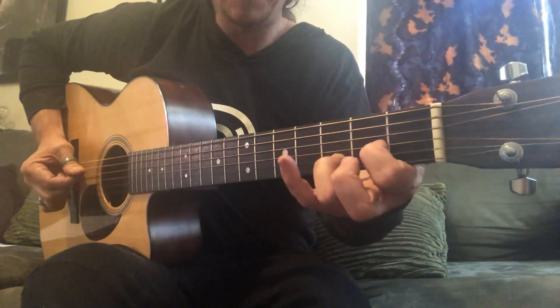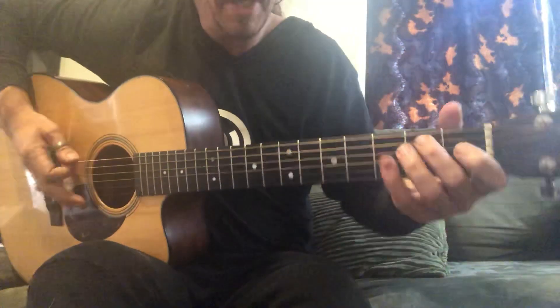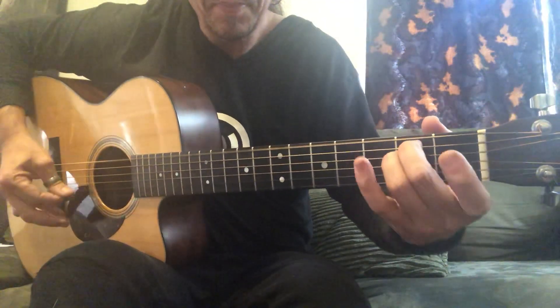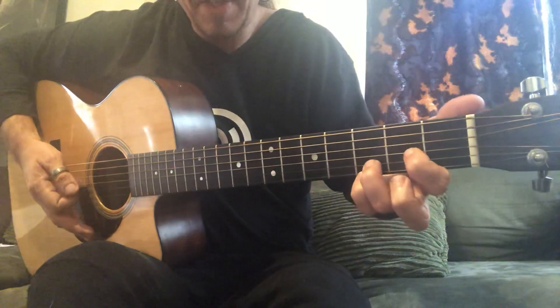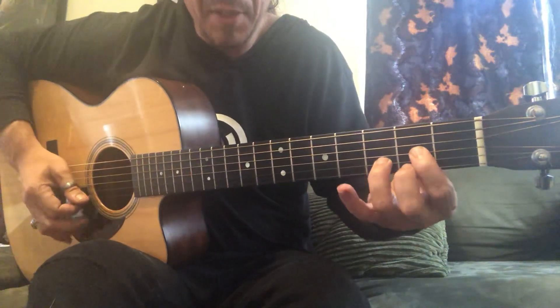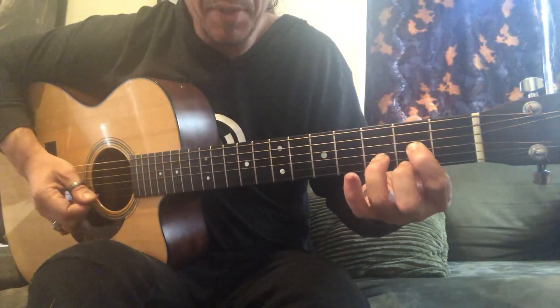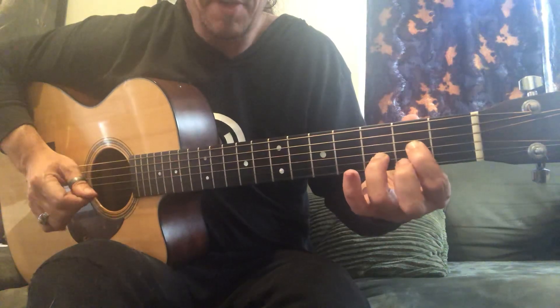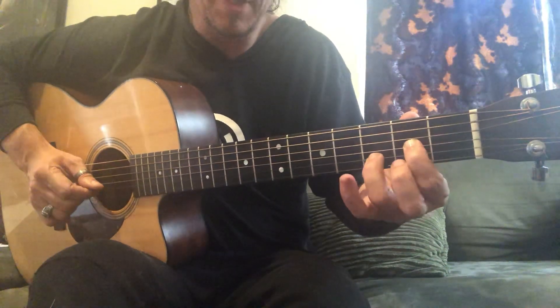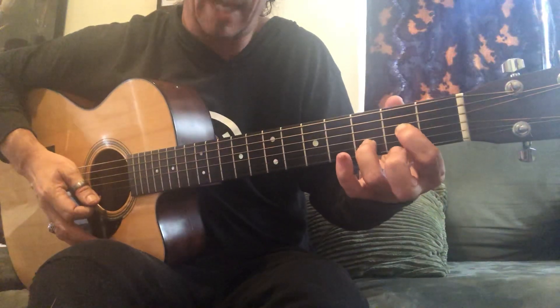Right after that becomes a downstroke D sus 2. The next part is you're gonna hit this D sus 4 and then it becomes singular picking. So that right there was the down-up of your string 1, and then you just go to string 2 with your ring finger. It's already engaged and then back to string 1 and hammer on.